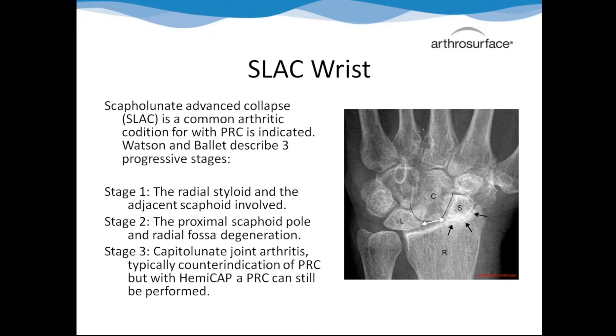SLAC stands for Scapholunate Advanced Collapse - it's the most common arthritis you'll see in the wrist. On the x-ray, you can see the stages: in stage one, the scaphoid is starting to rub up on the radius; by stage two, the arthritis has moved across the radius; by stage three, it's on the capitate. The amount of pain in stage two doesn't always warrant surgery, so those patients won't be caught. By the time it gets to stage three, the person is really in pain, much of their wrist motion is gone, and that's when they go to get surgery - so we've already missed the window.